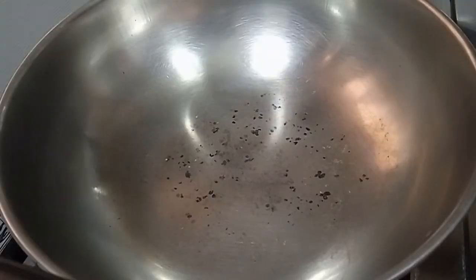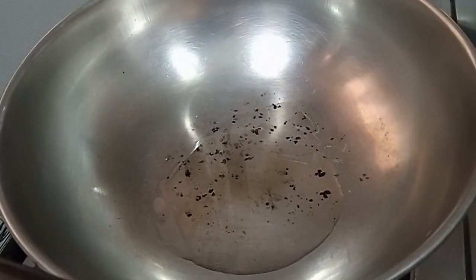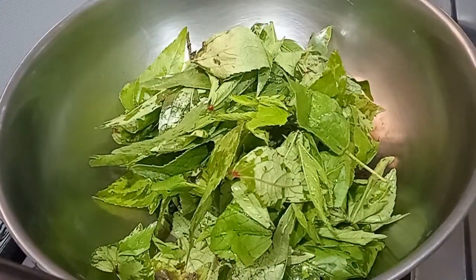First, put a pan on there. Put a teaspoon of oil in here. I am going to put a teaspoon of oil here. I am going to add the Gongur to the pan.